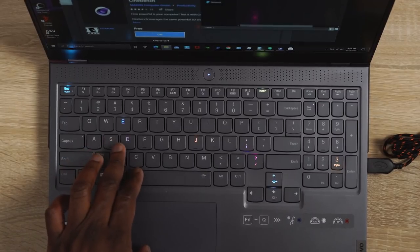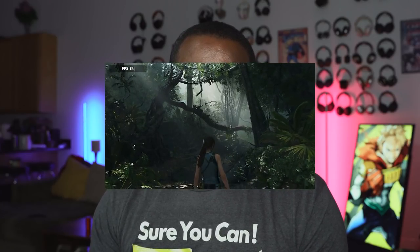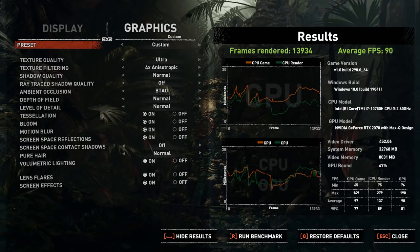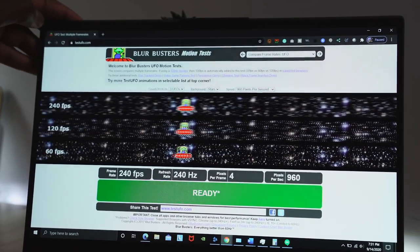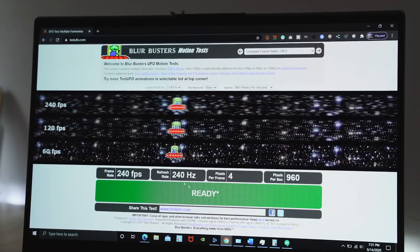In terms of gaming performance, this actually games really well. First off, we ran some benchmarks on Shadow of the Tomb Raider and the average was about 90 frames per second. Mind you, this is a 240Hz 1080p 15 inch display. Really nice especially at that performance rate — 90 fps for Tomb Raider at ultra or max settings.